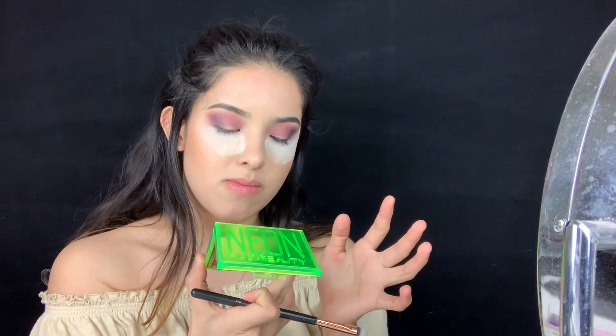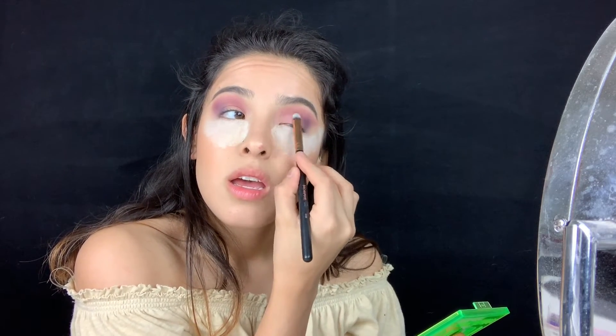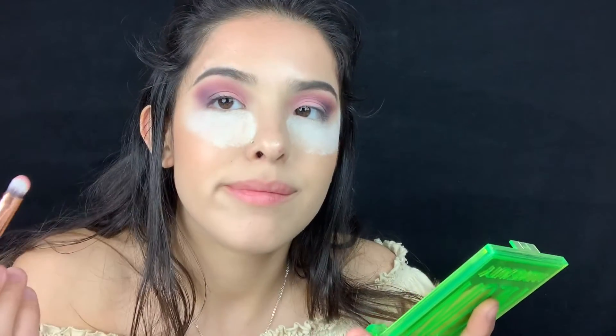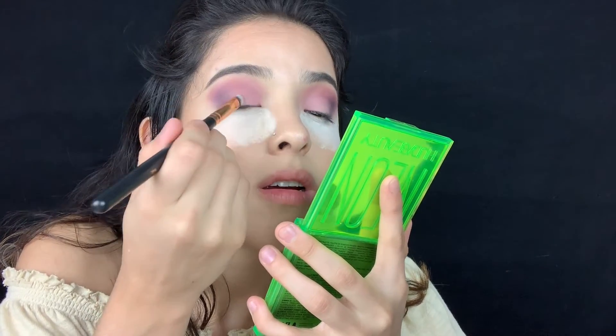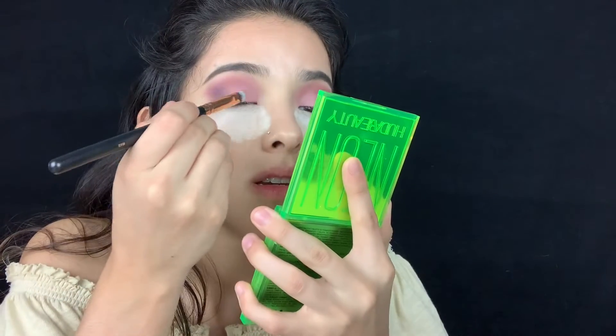So this is how it looks so far — I really like it, everything looks really cute. Next I'm gonna get some of this pink shade from the Huda Beauty Neon Palette and put it right here in the front of my lid, the inner lid area. I'll give it that softness, but then later it's gonna go bam because of the shimmer we're gonna put on.